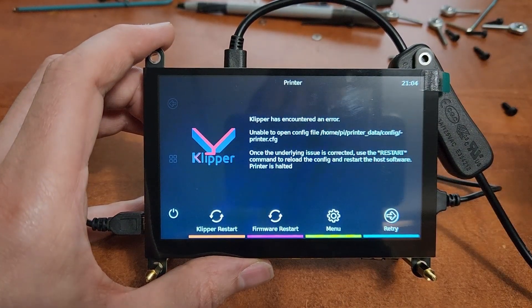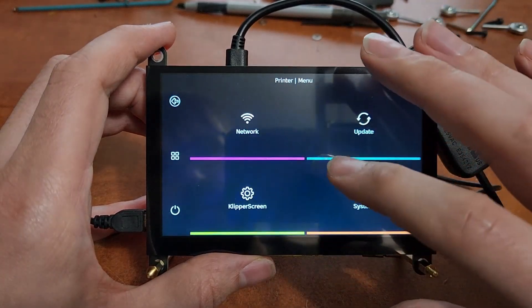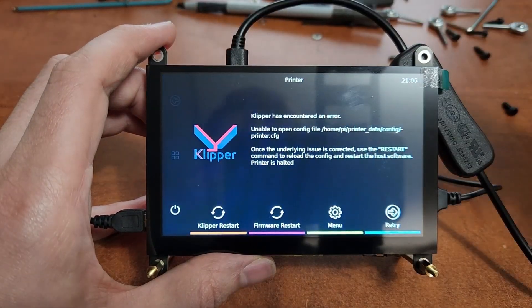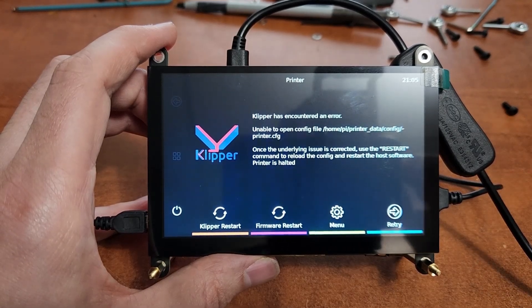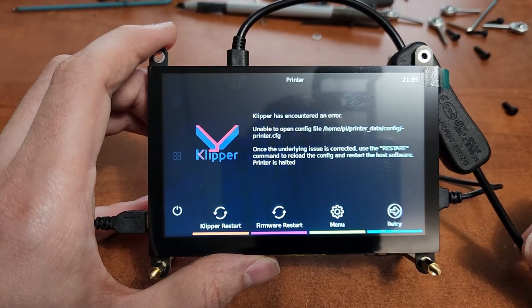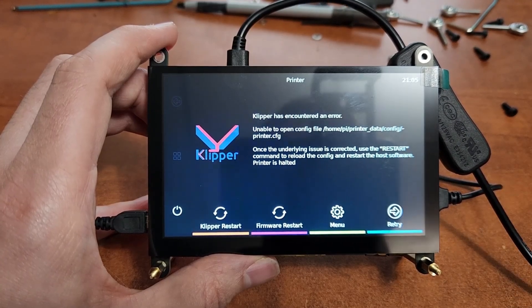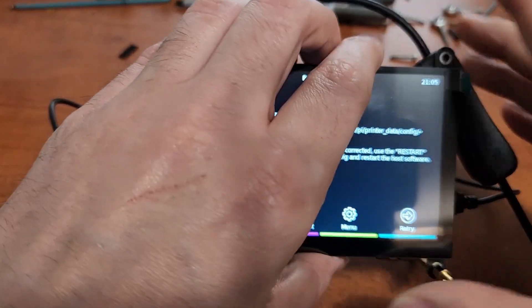I will compare this to the BigTreeTech 5 inch. It has the same resolution as that. It's a capacitive touchscreen, works really great. You can see here, Klipper screen works on it perfectly. It is HDMI, and it's about $5 cheaper than the BigTreeTech one, depending on where you buy these. What's really cool about this display, though, is the form factor.